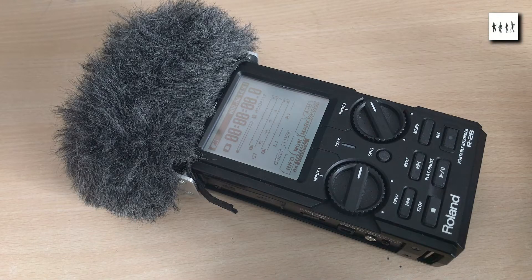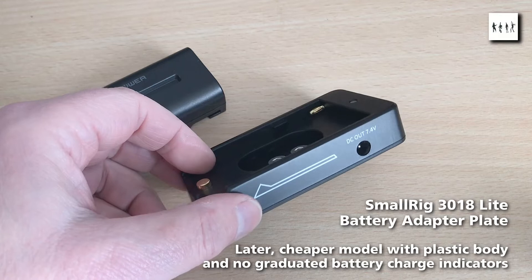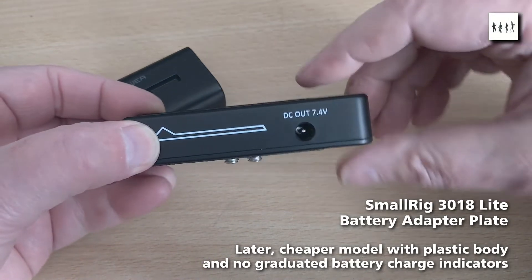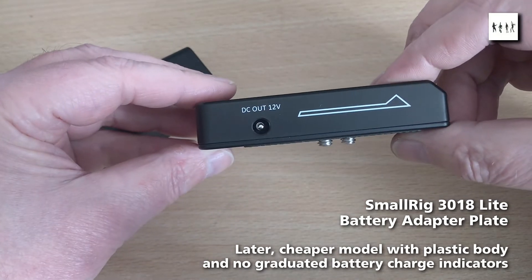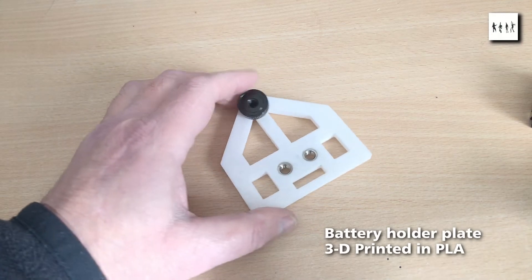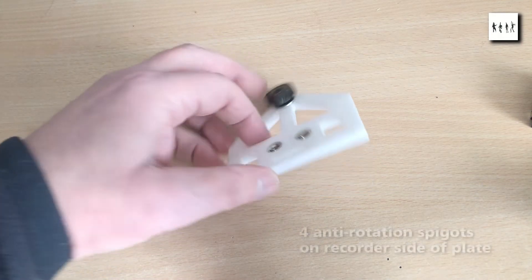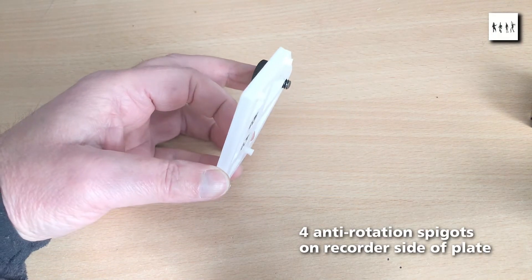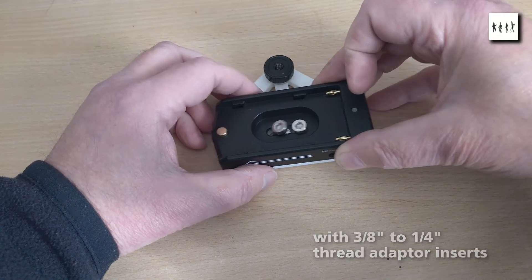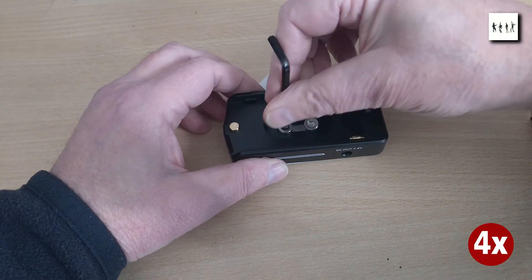Taking this as inspiration, I first looked at implementing NP-F powering on my Roland R26 recorder. I chose to use the SmallRig 3018 battery adapter, which carries an NP-F battery and steps up its native 7.4 volts to 12 volts. I 3D printed a plate to attach the adapter and its battery to the recorder, which screwed into the tripod socket on the back of the R26 and still allowed the recorder to be tripod or mic stand mounted.